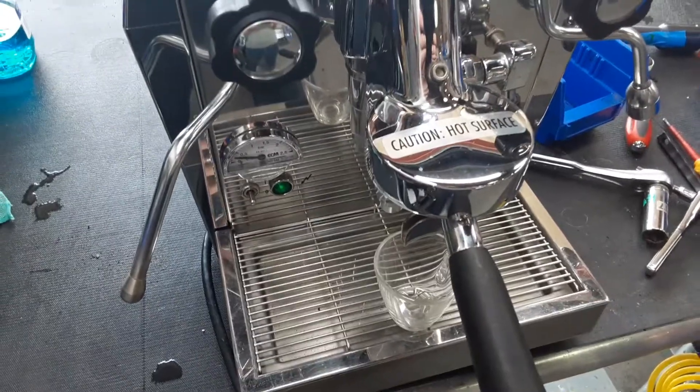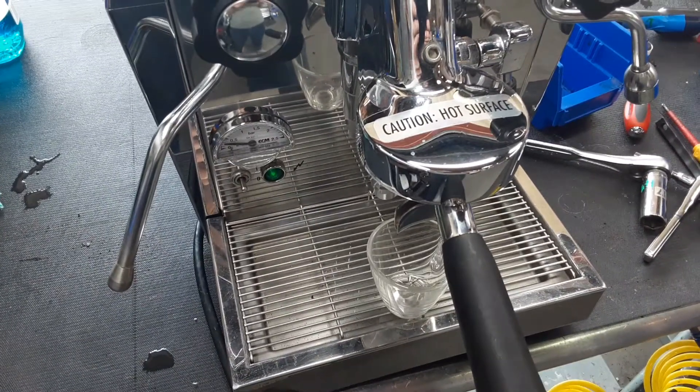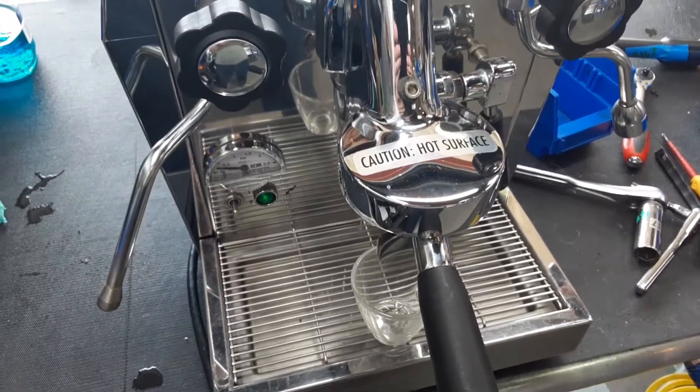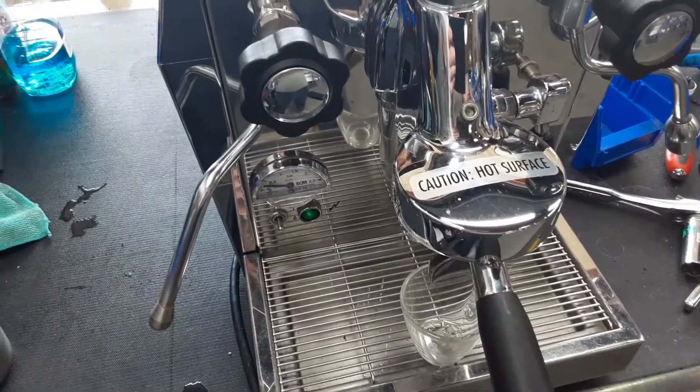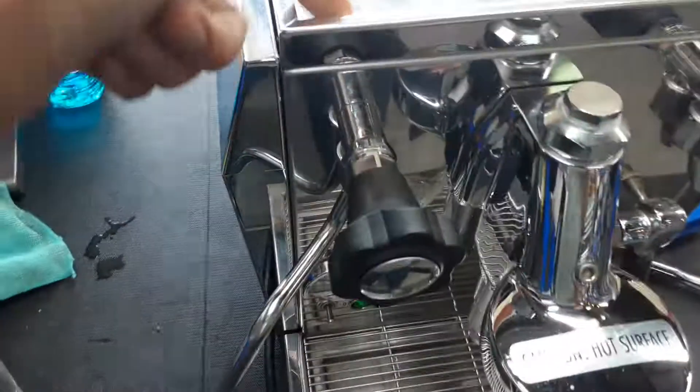Hello and welcome to Cannon Copy Espresso Machines. Today we're testing this ECM Giotto Espresso Machine. The problem with this machine is the valve had some calcium buildup on it back here.